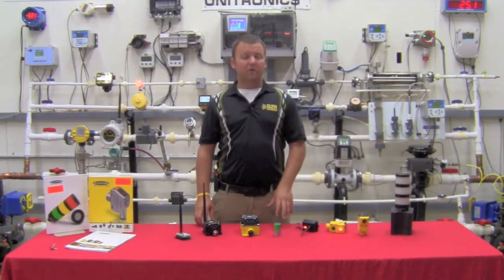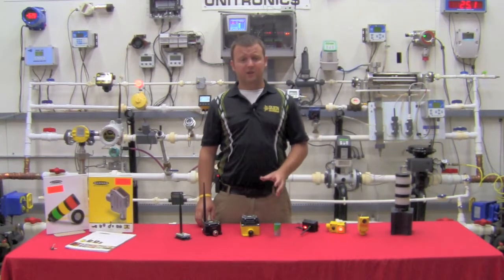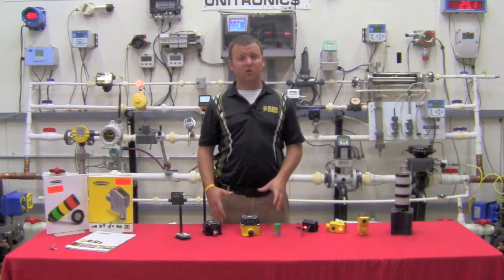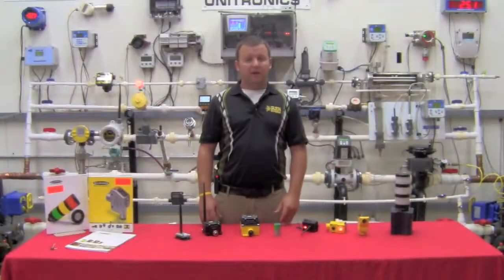That's a general overview of the Banner Engineering line of wireless products, and it's really just the tip of the iceberg for the applications that these wireless sensors can solve. For an application you may have in mind, don't hesitate to reach out to your local Gilson Engineering sales rep for an on-site demonstration, or visit us on the web. Thank you for your time and have a great day.